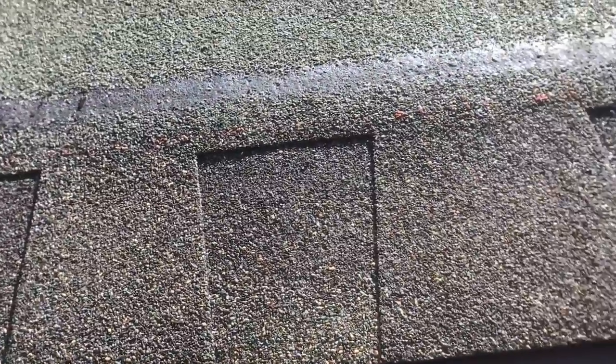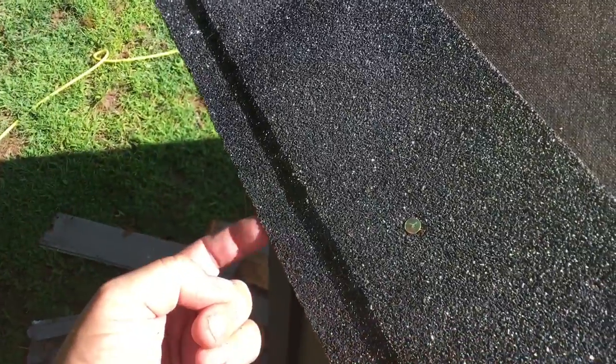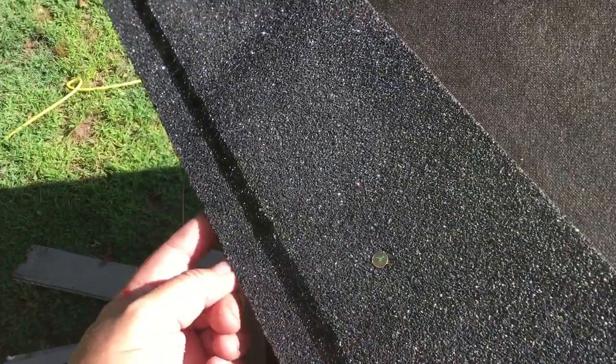Now I'm going to show you a quick shingling demo. I'm not a master roofer but I've learned a bit over the years. You put your paper down, then you put your starter in. You want to overlap the starter by about a quarter of an inch from your drip edge.